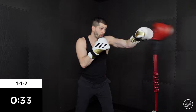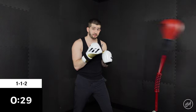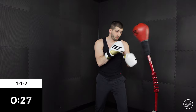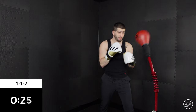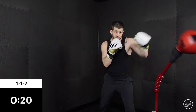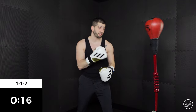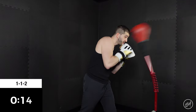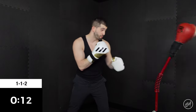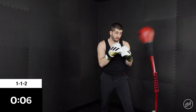1-1-2. So that double jab is nice and sharp. 1-1-2. Remember to take your time in between. Pick your shots. Imagine that bag is trying to hit you back. 1-1-2. Nice and long — exhaling on every punch.